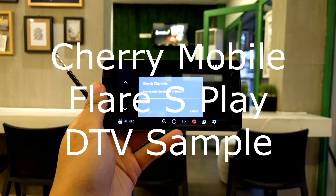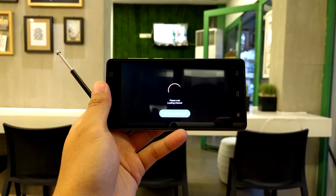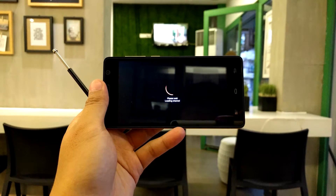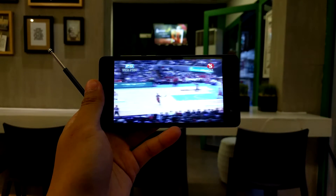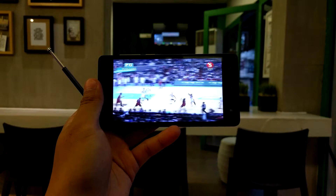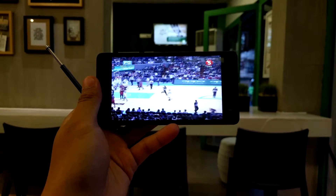What's up everyone, this is Peter of Kidsguide.com and today I'm going to show you the digital TV capability of the Cherry Mobile. As you can see, you're able to scan several channels. We're at TV5 right now showing the basketball game between San Miguel and Ginebra.